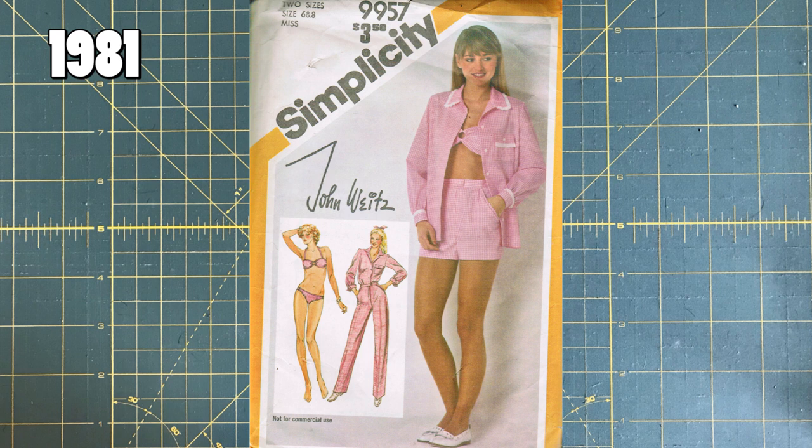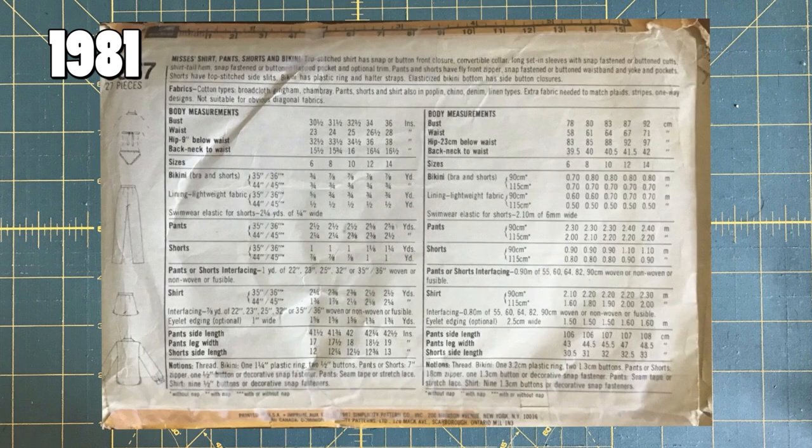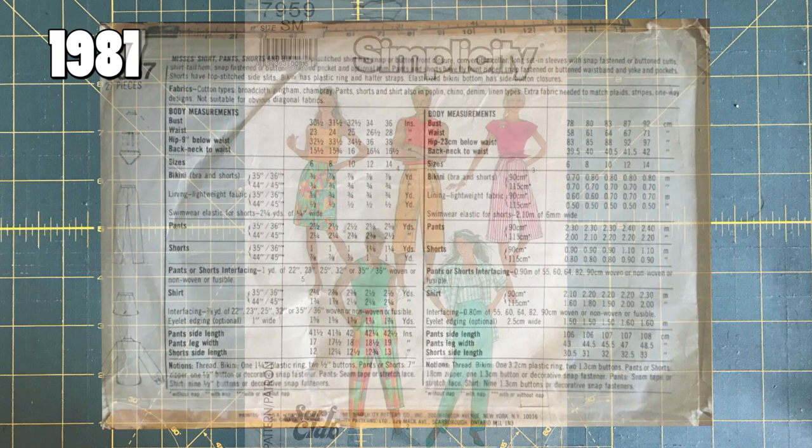I managed to find a picture of the back for this one. It looks very similar to many of the other patterns we've looked at — the backs really don't seem to change as much as the fronts. Still got all the information there: a little blurb about the pattern, line drawing sizes.